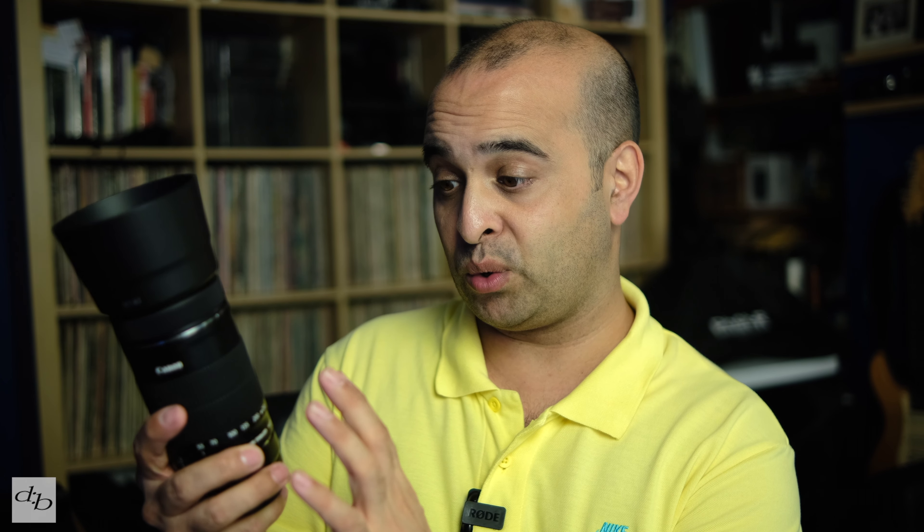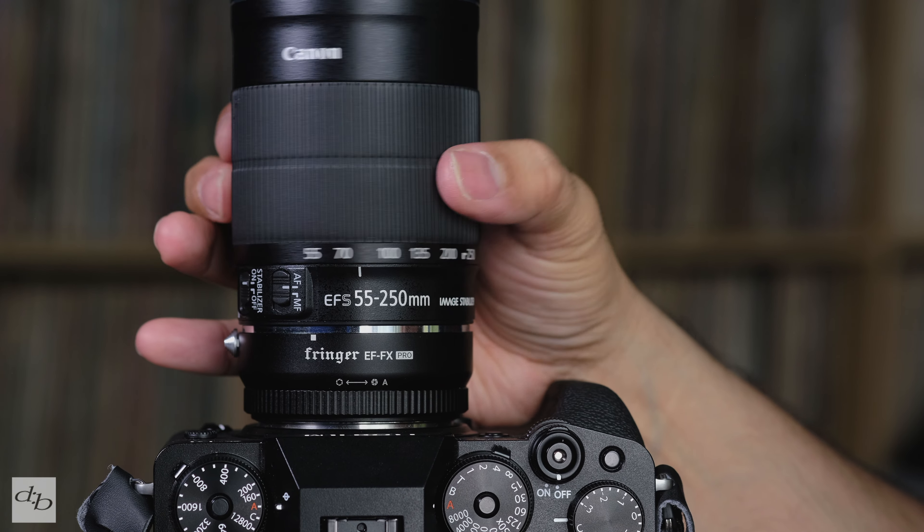Of course you'll need to recognise the limits of the scene you're working — it's not a pro lens by a long shot when it comes to the aperture, for example — but the Fringer, even this version one, keeps everything working nicely with the Fujifilm body. For catching creatures outdoors in the back garden or through the kitchen window, as you saw before with the bees and the grey cat shots, I think this works an absolute treat. But at the end of the day it all comes down to image quality, so let's look at some of my favourite shots.